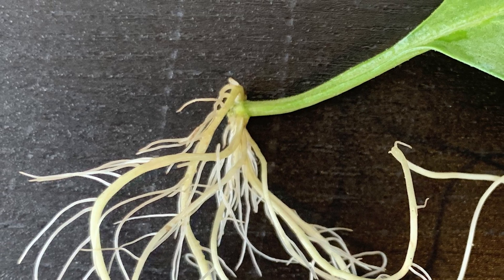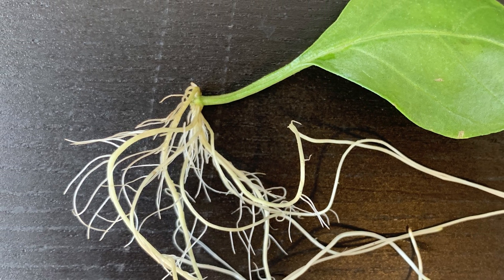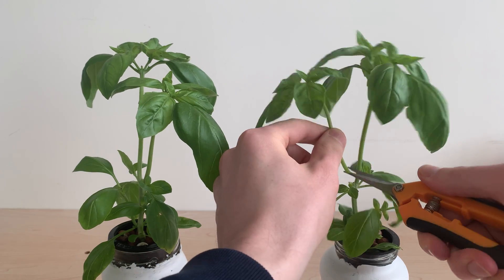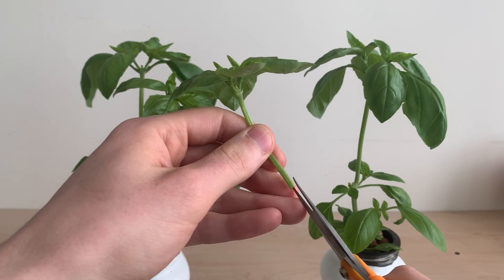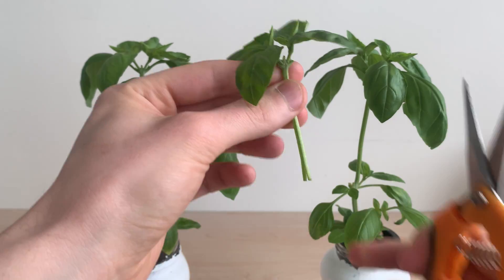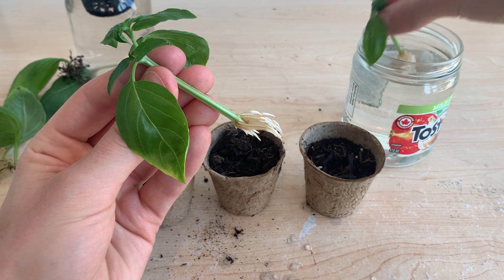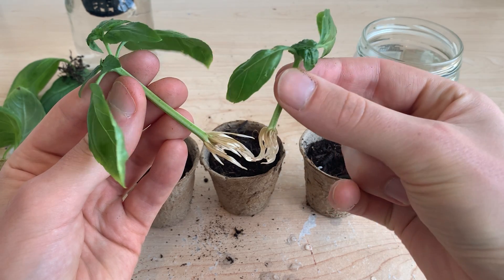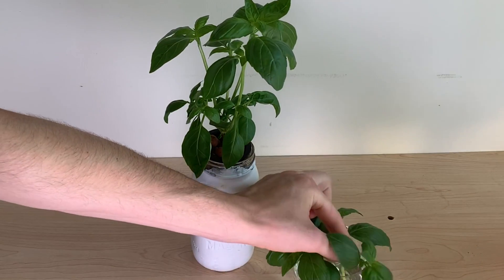Ultimately the jury is still out on whether it's possible to regrow a basil plant from a single leaf — I wasn't able to do it, but maybe I'm doing something incorrectly. Either way, this method seems to be adding complexity, effort, and chances of failure compared to taking regular cuttings with a piece of stem and a few leaves up top. We can propagate those cuttings without them curling in on themselves, and they quickly adapt to soil or a nutrient solution once roots have propagated. If you're looking to regrow basil, I think that's your best bet.